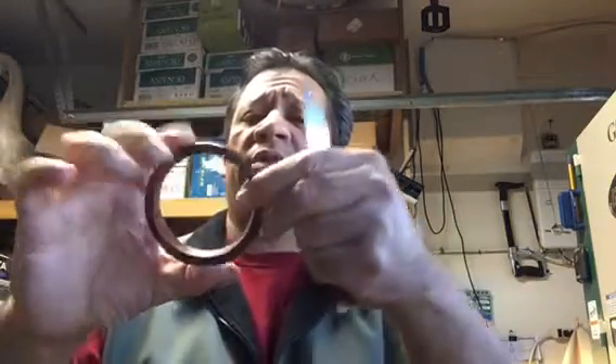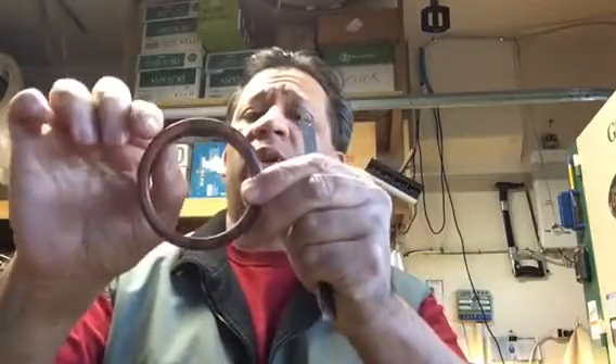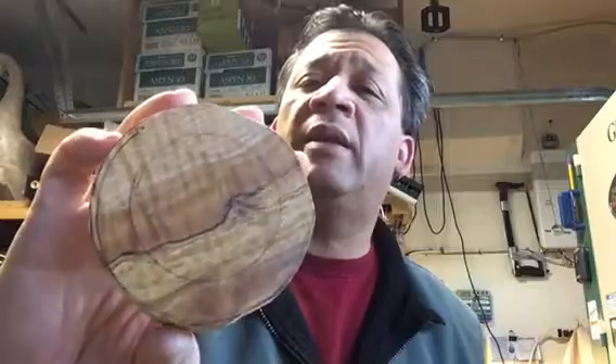Hi, I'm Gabriel from exoticwoodpen.com. In this video I'm gonna make a wooden bangle — this one's in cocobolo, about three and a quarter inches on the outside diameter, about a quarter inch thick wall, and about five eighths of an inch wide. I'm gonna make it using some curly spalted maple, and you can see what that looks like.